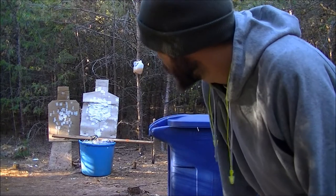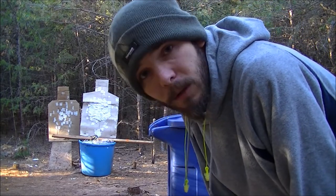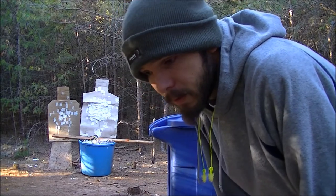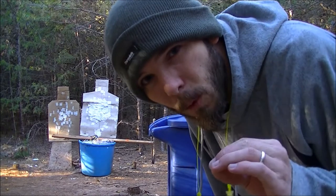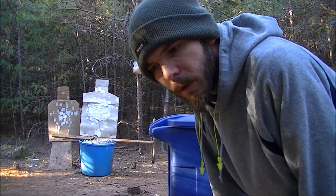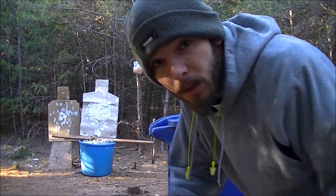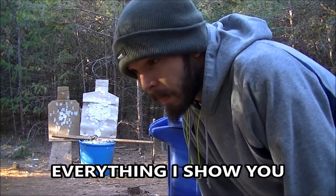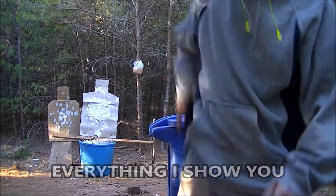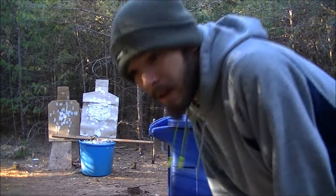Now, we got two targets here. I'm just gonna demonstrate this once again because I practice all the time. I just want to remind you how important this drill is. All of them are important — the dipping around cover, the cover drills, the stomach shots, head shots — all that is important drills.